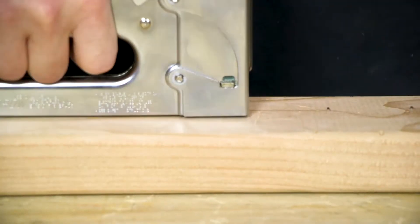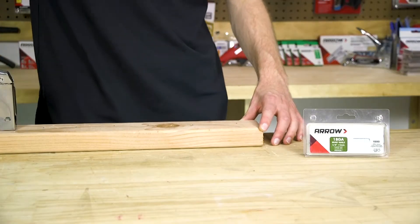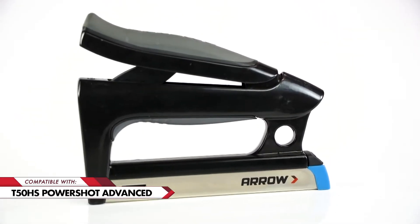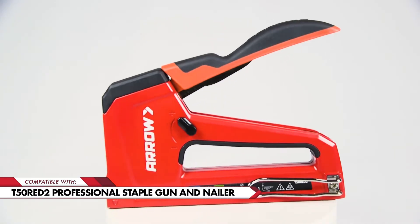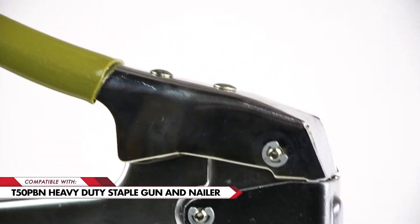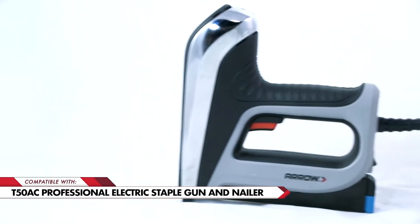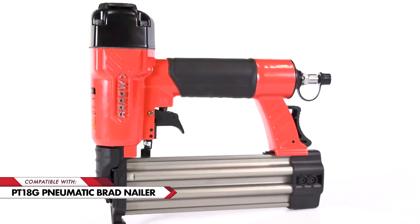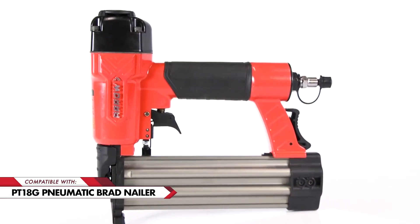Arrow's 18-gauge brad nails work with all standard brad nailers, including Arrow's PowerShot 5700, T50HS PowerShot Advanced, T50RED II, T501, and T50PDN manual brad nailers. They're also compatible with Arrow's T50AC and ET200BN electric nailers, as well as the PT-18G pneumatic nail gun.